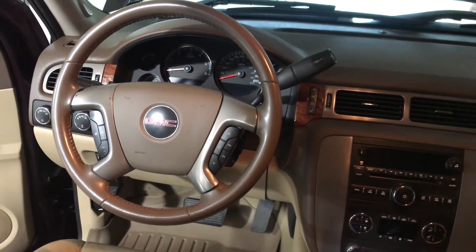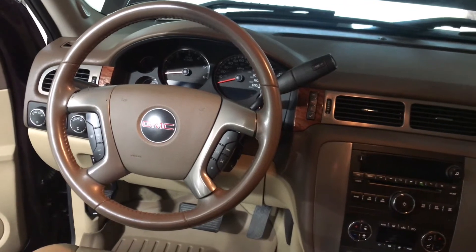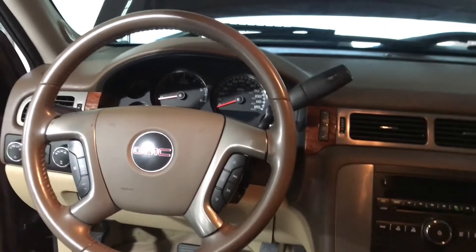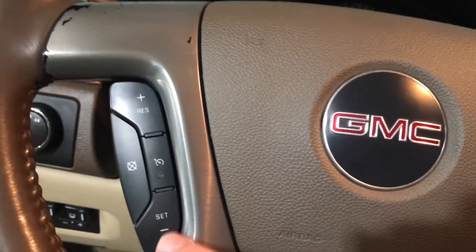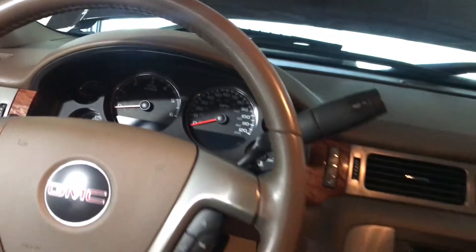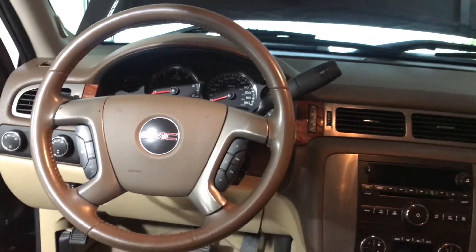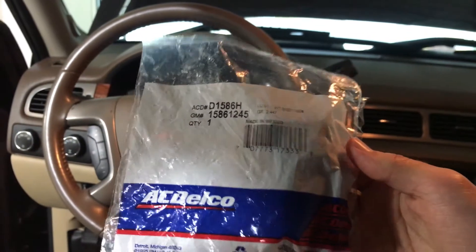In this video I'm going to show you how to fix the cruise control problem in the 2007 to 2014 GM truck and SUV. What happens is you go to turn on your cruise control, the button lights up, but you press set and nothing happens. Sometimes it'll work if the temperatures are right, but it's a very common problem in these trucks. Apparently all it is is a brake light switch.